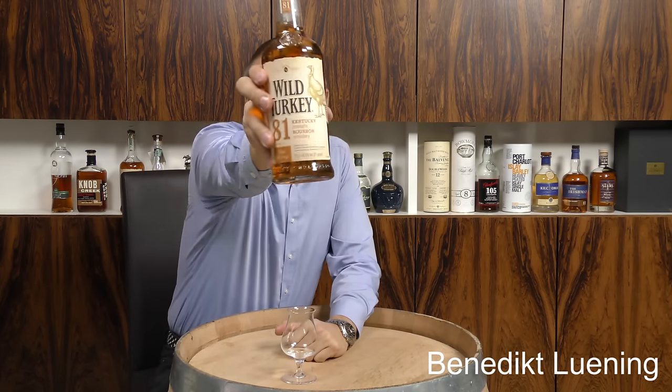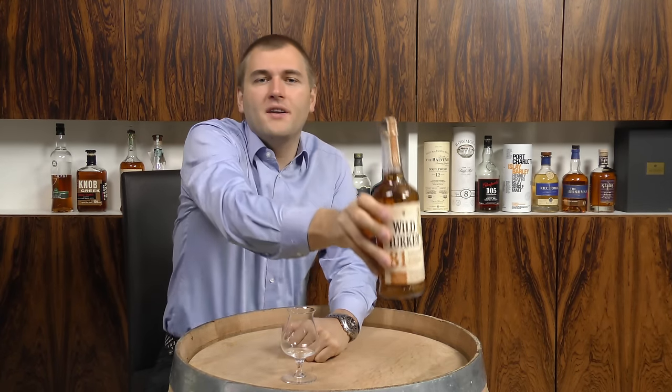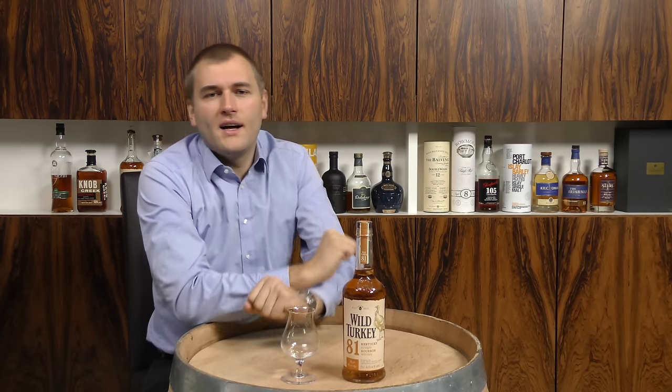Hello and welcome to Whiskey.com where fine spirits meet. Today we have a look at the Wild Turkey 81. I've been at the Wild Turkey distillery. If you are interested in the distillery then please follow this link here and you will learn a lot about the distillery. I will summarize a few key facts.